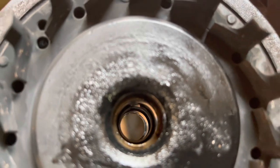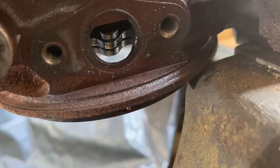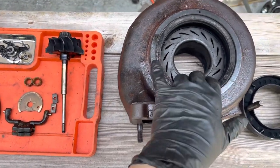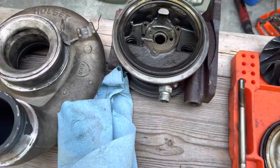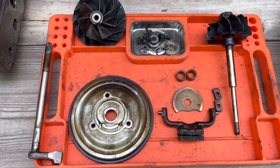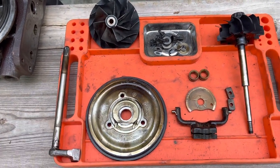This turbo could probably go back together but look how dirty it is - we have to take it totally apart and we might as well rebuild it while we're in there. Holding the bearings in are little tiny snap rings - we use a pick to compress them and pull them out. You can leave the inside ones in. We're going to take this VGT vane out through the oil return - I think it's a 5mm allen.